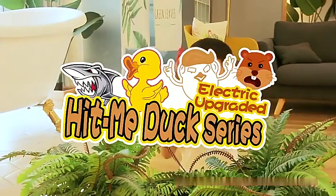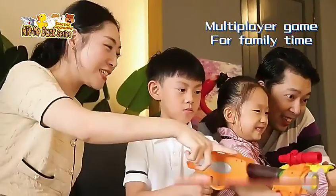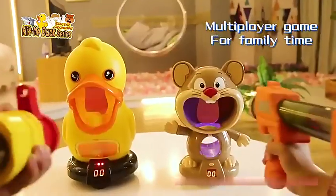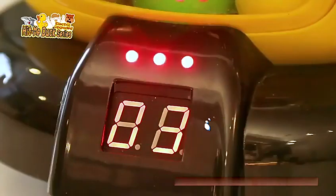Upgraded electric kidney duck series, multiplayer game for family time. Sunlight and sound interaction, display scores on LED.